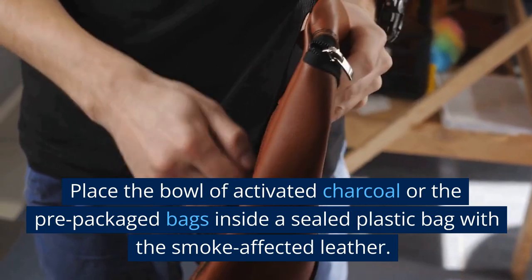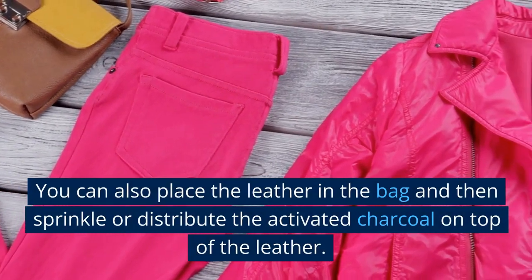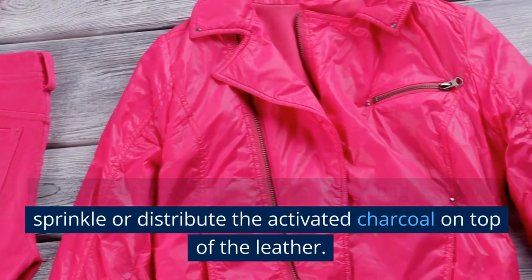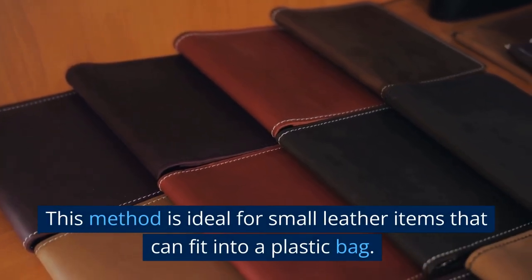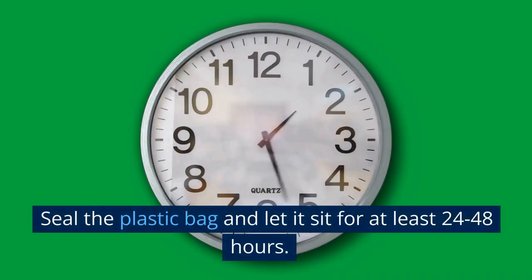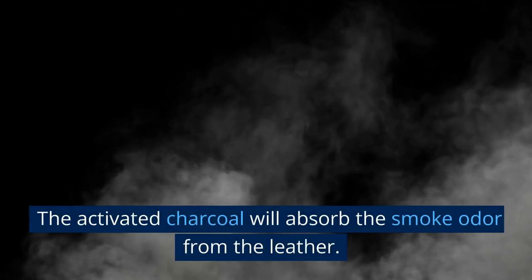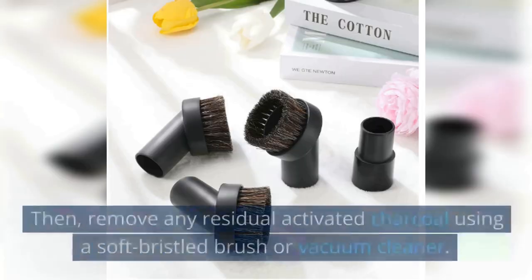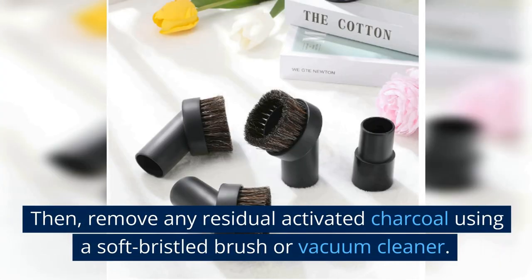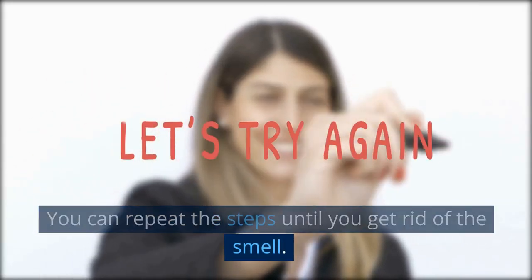Place the bowl of activated charcoal or the prepackaged bags inside a sealed plastic bag with the smoke-affected leather. You can also place the leather in the bag and then sprinkle or distribute the activated charcoal on top. This method is ideal for small leather items that can fit into a plastic bag. Seal the bag and let it sit for at least 24 to 48 hours — the activated charcoal will absorb the smoke odor. Afterwards, remove the leather and any residual charcoal using a soft-bristled brush or vacuum cleaner. Repeat until the smell is gone.